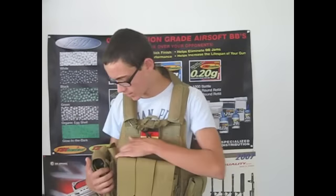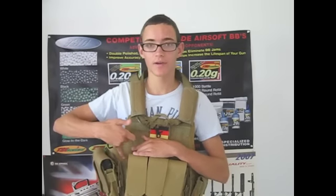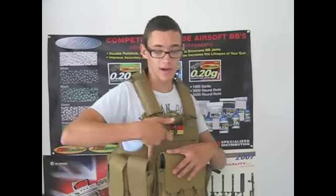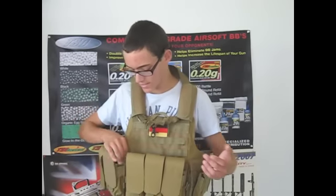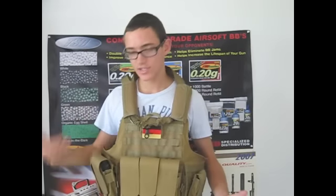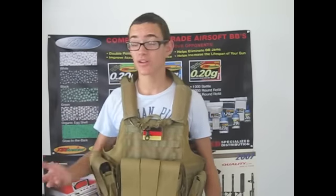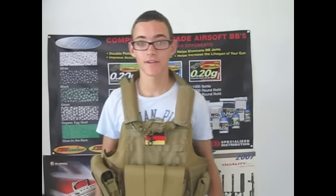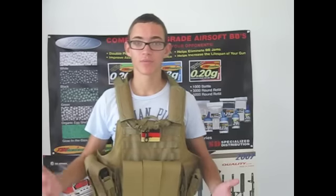A couple of cons I have about it: it's actually started tearing right here where it was sewn — you can see it started tearing right about here, so I'm going to get that fixed. It's already started tearing and I haven't even used it in a game — I've only put it on a couple of times. That's what you're going to expect from a $50 vest. It's the kind of vest you're going to have for a couple of months and then it's going to break, not like an Eagle Industries that you'll have for a long time.